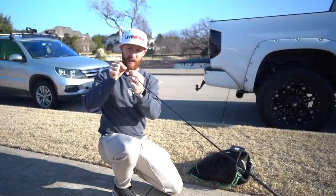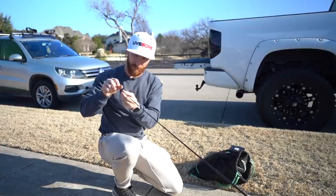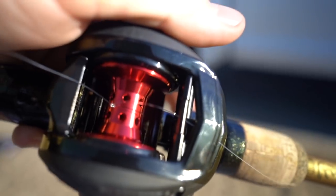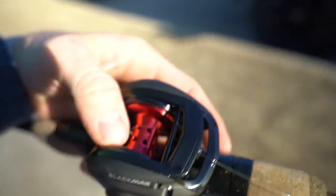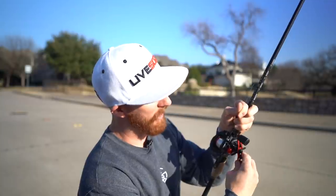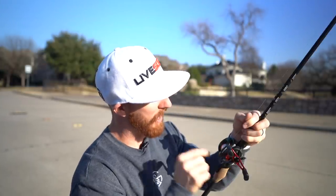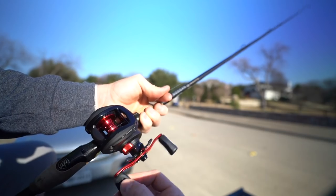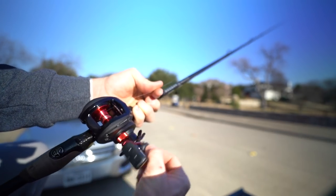When you get your baitcaster and set it up on your rod for the first time, feed your line through all the eyelets of your rod - make sure to feed it through that eyelet on the reel - then tie a knot around the spool. Cut that tag end leaving just a little excess. One thing to note when you first start spooling up your baitcaster: check your drag and make sure it's cranked down. A lot of times the drag is completely off because that's the best way to store reels long-term. Tighten it up so that when you crank, the line actually feeds onto the spool.